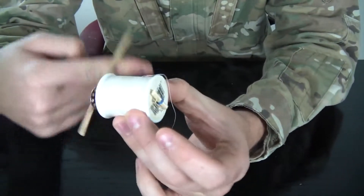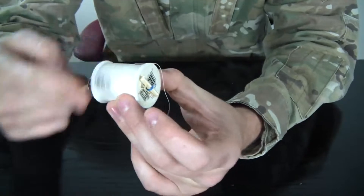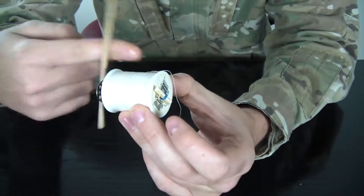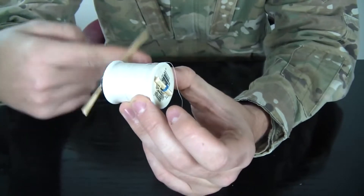All you're gonna need to do is wind it now. The more you wind it, the stronger it will be and the faster it will go.